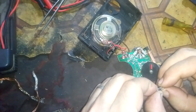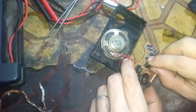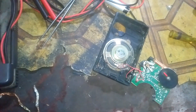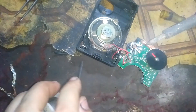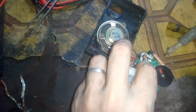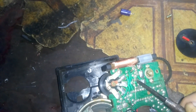You have to take it out first, then re-fix it — it needs to look neat, not like this. There's also a cracked solder here, and I notice another cracked solder here as well, so I'm going to re-solder again.